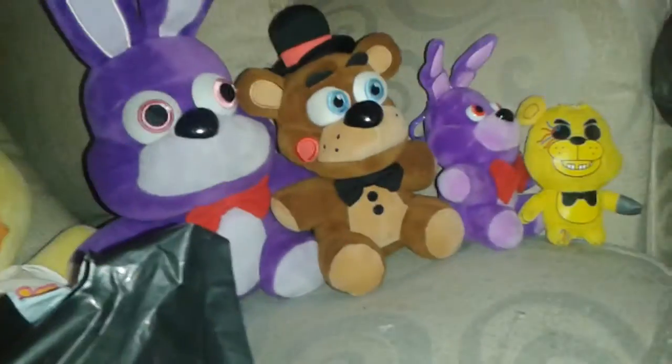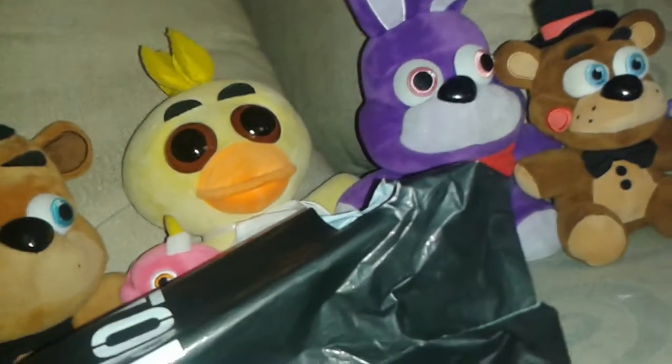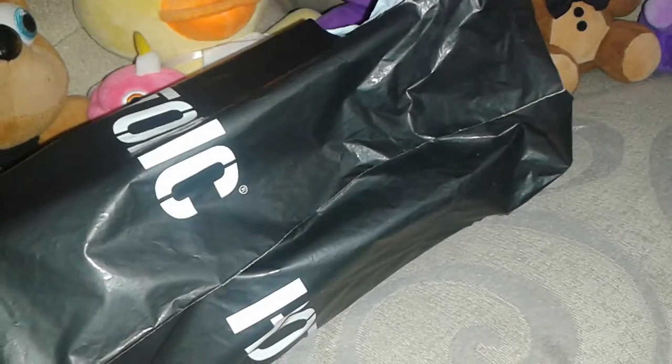Hello everyone, this is Logan Davis, and welcome to another Five Nights at Freddy's unboxing. Today I've got the Funko Chica Plush. That's right, the Funko Chica Plush. I got it from Hot Topic at the mall, the Edison Mall. So let's go ahead and unbox this.